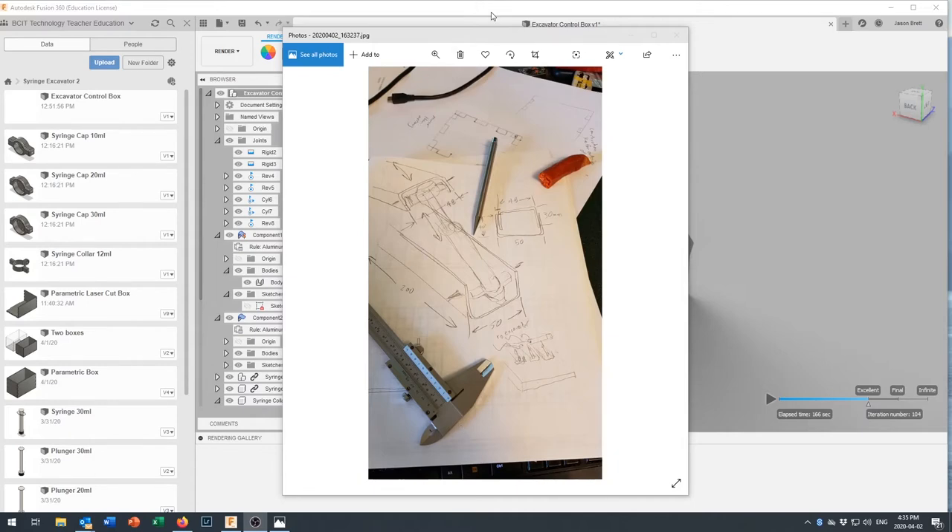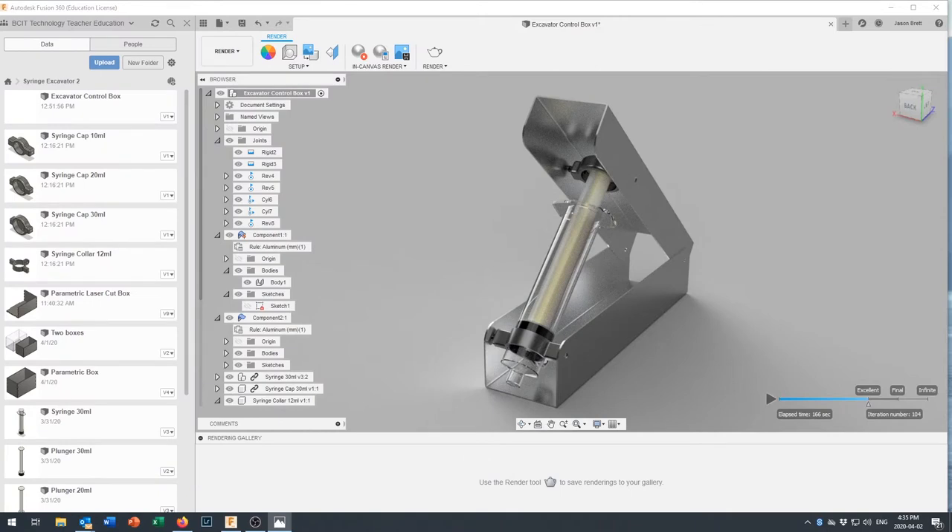I've already done this in Fusion 360, which has given me a lovely render right here. You can see the clamp we built clamped around the syringe at the bottom, the cap mounted onto the plunger, and the syringe mounted in between. By moving this upper arm up and down we'll have a nice lever arm to control the position of our excavator arms. I've got screws mounted on the other side too.